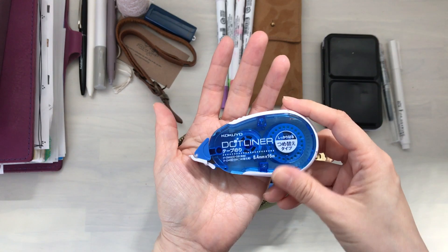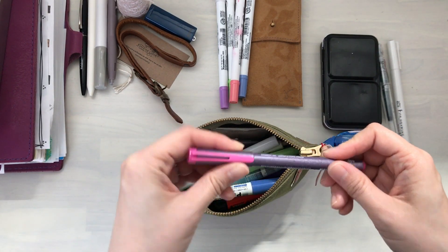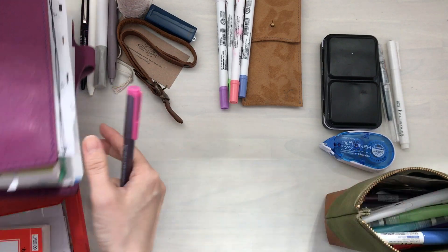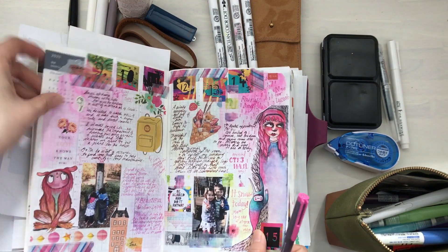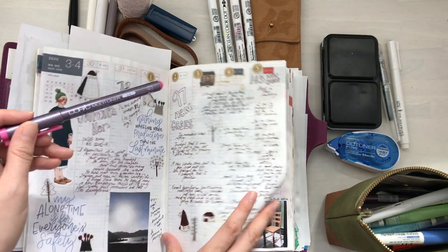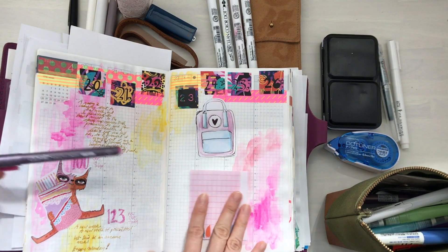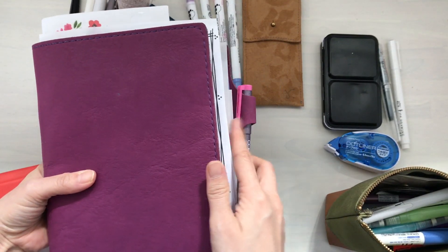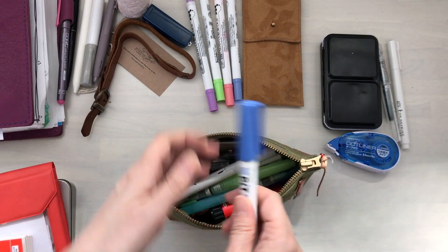This one I definitely use — this is the dot liner, which is like a tape runner for sticking things in. This one is a definite yes, especially now because I like colorful journaling pages. I use it for my weekly pages — you can see how it turned out here. I've been documenting the numbers of new cases in Tokyo on my weekly pages, so yes, I definitely want to keep this. Let's move on — I have my glue stick, one of the smaller ones.